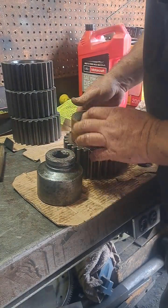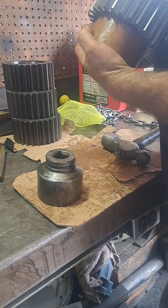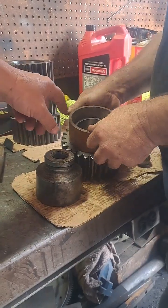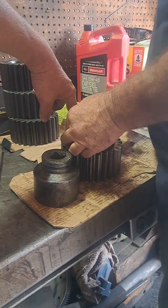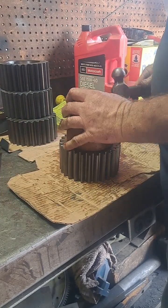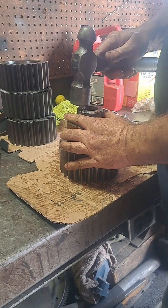It looks like it's high on there. Where's it high? This side.